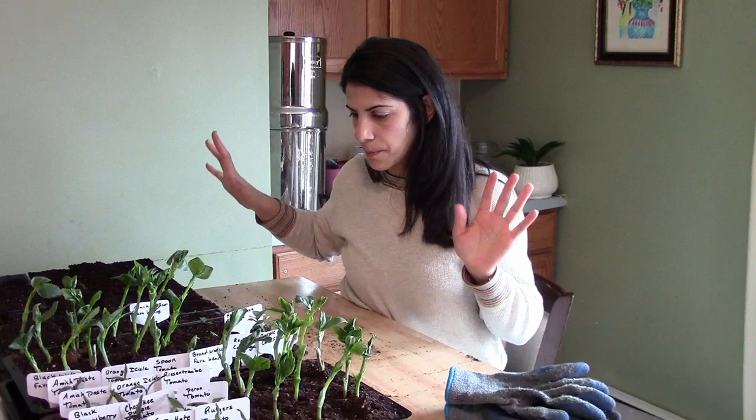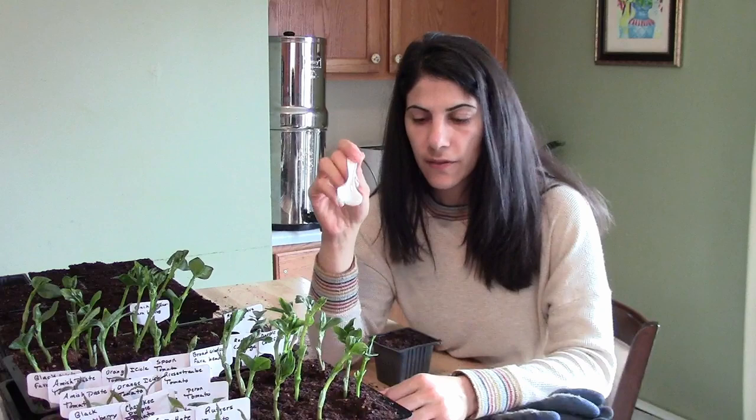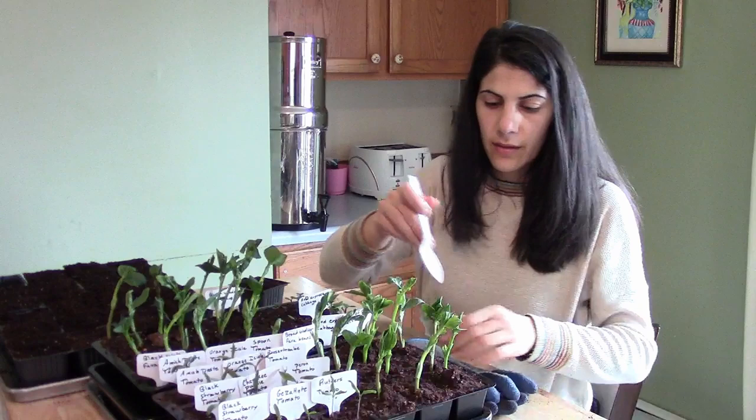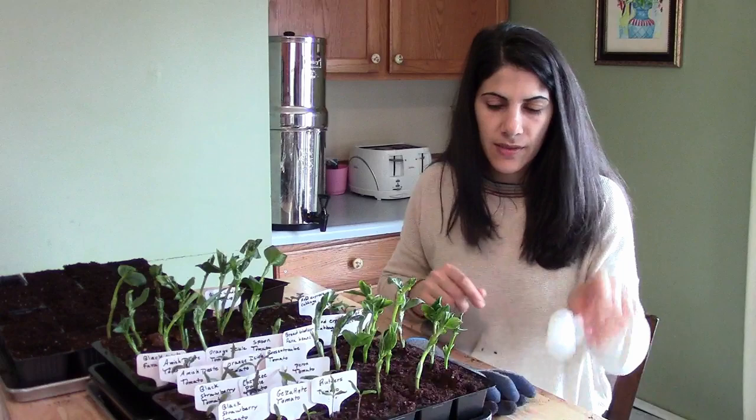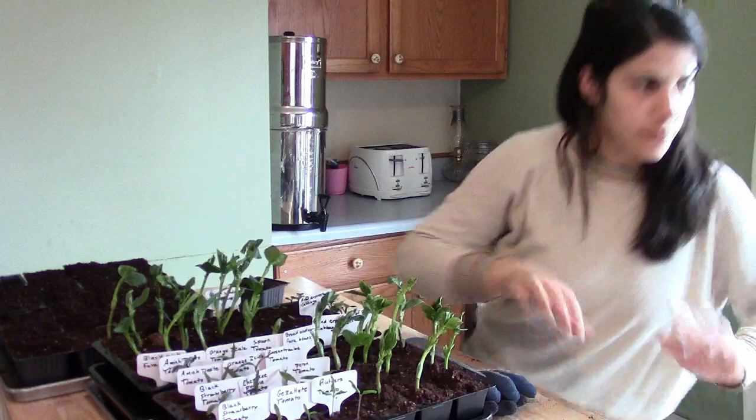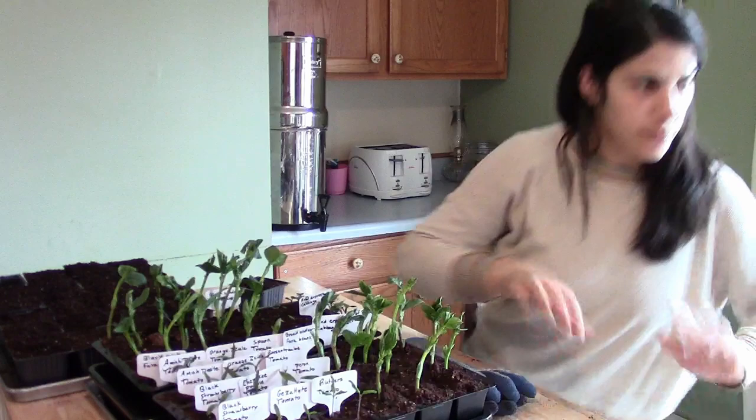I'm going to start with the fava beans now. I'm going to try using a plastic spoon to take the fava beans out of their tray. I'm going to stick it at the edge of the cell, but actually I'll grab a plastic knife because the spoon is scooping dirt out and I don't want to rip any roots.